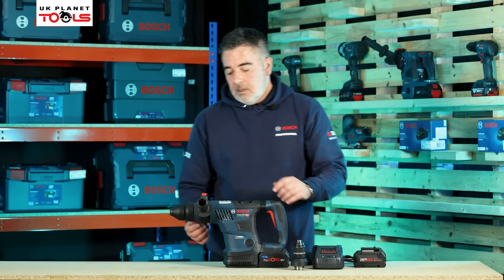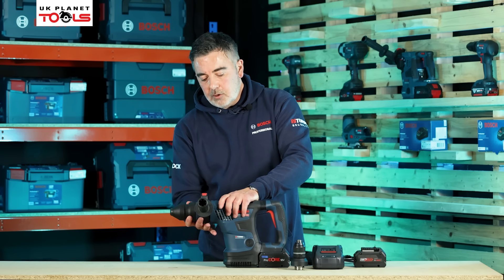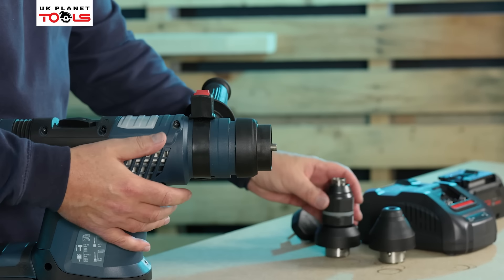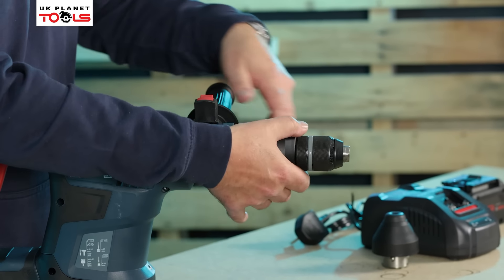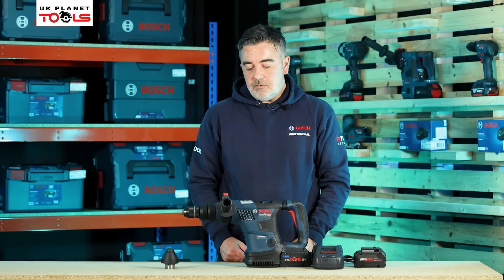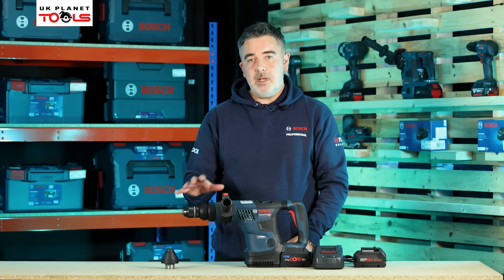To fit the chuck, towards the front of the machine all we do is pull this little collar towards the back of the tool holder — this allows us to release the SDS tool holder. We then take the rotary chuck and simply click it onto the front of the machine. This will automatically cancel the hammer function, so you're not going to damage the chuck if you've already been doing rotary with hammer applications.